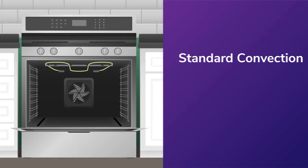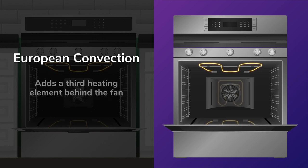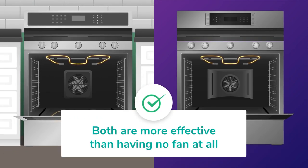There are two types: standard, which utilizes the fan at the back of the oven along with the two heating elements inside the oven cavity, and European, which adds a third heating element behind the fan. European convection tends to heat more evenly, but both are more effective than having no fan at all.